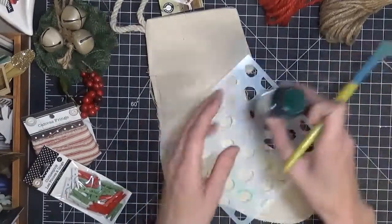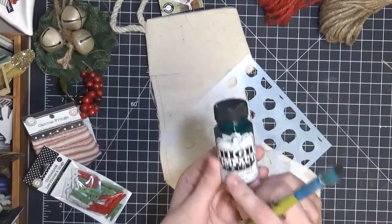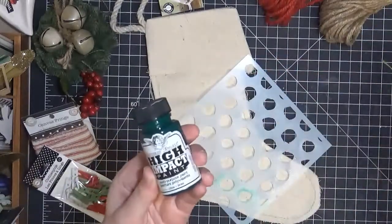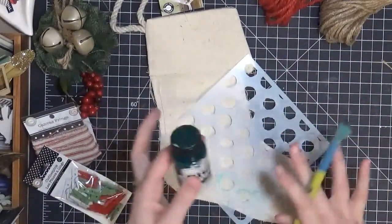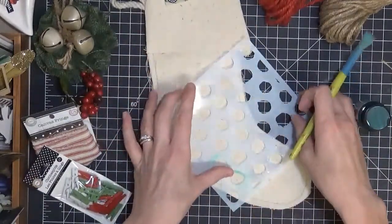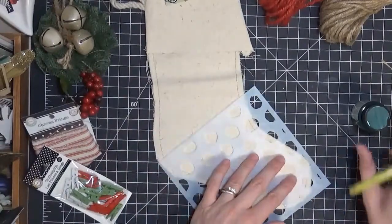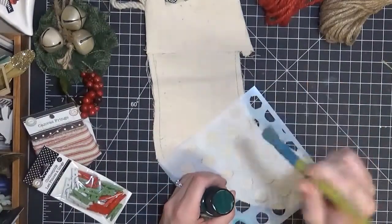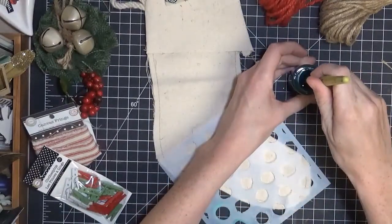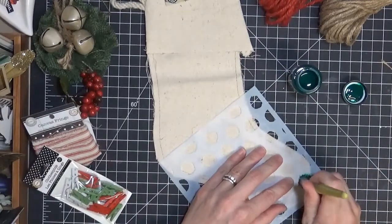I'm going to grab some of this high impact Tattered Angels paint, which does come in the kit. You get a green and a red. I'm using the green today with this Brutus Monroe stencil and I'm just going to do a little polka dot pattern on this stocking. I'm using a little round brush and just dabbing on a little bit of paint.